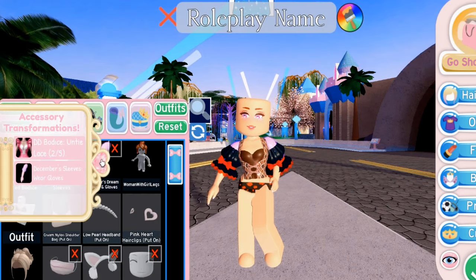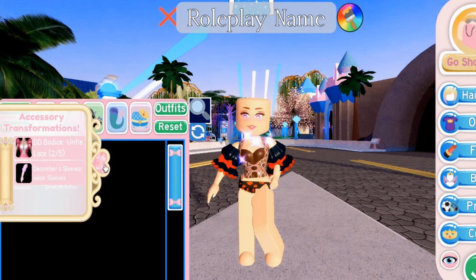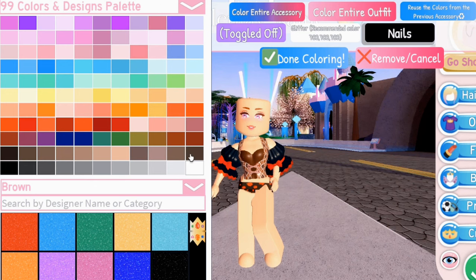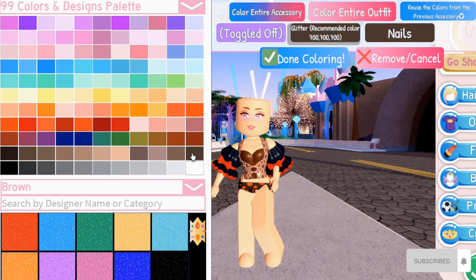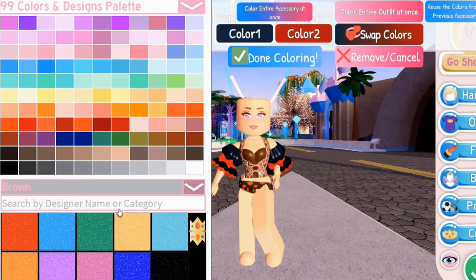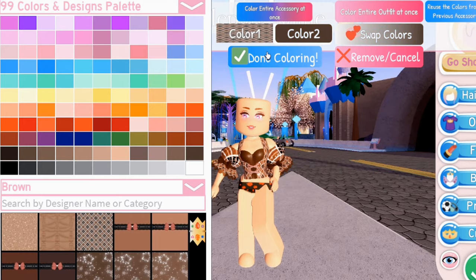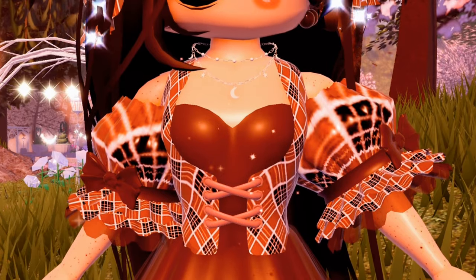Transform the Bodice without ruffle, and transform the DD Sleeves into the fourth toggle. And there you have a cute princess bodice with sleeves.